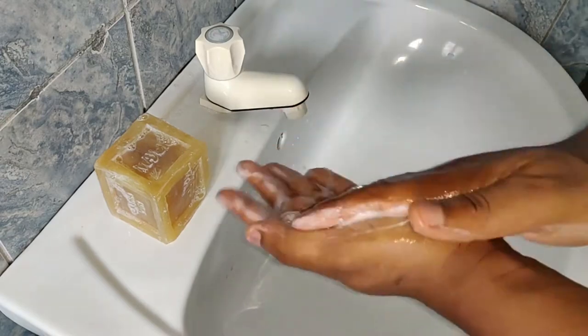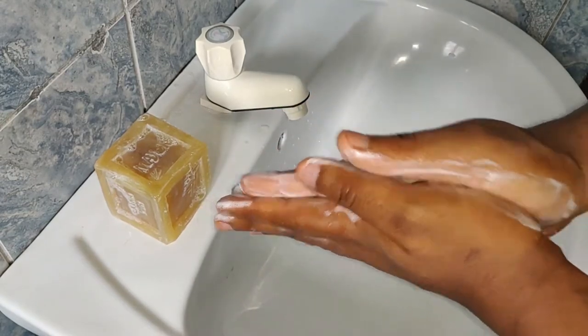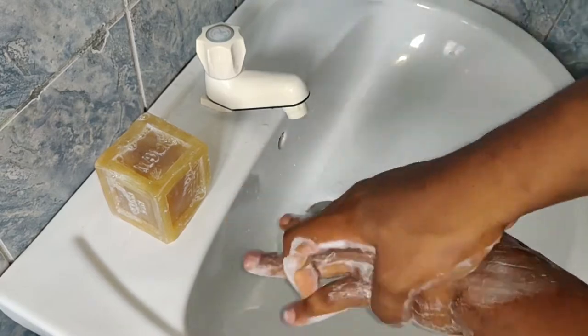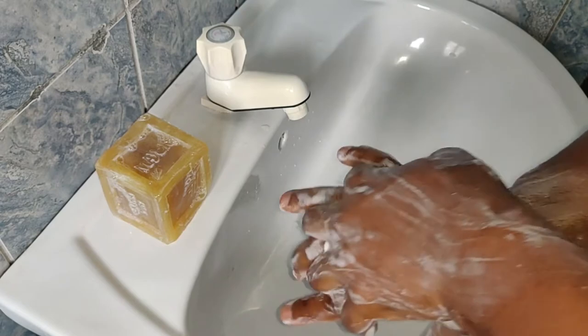First you rub like this, then between the palms. Very important.